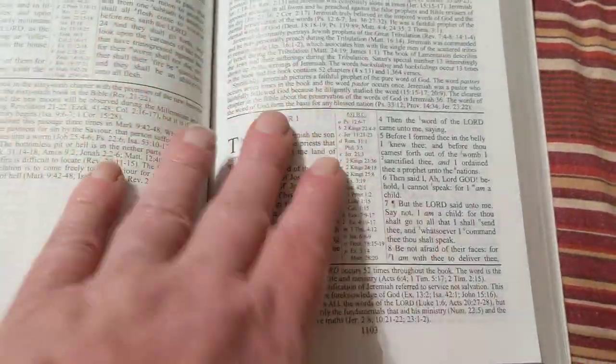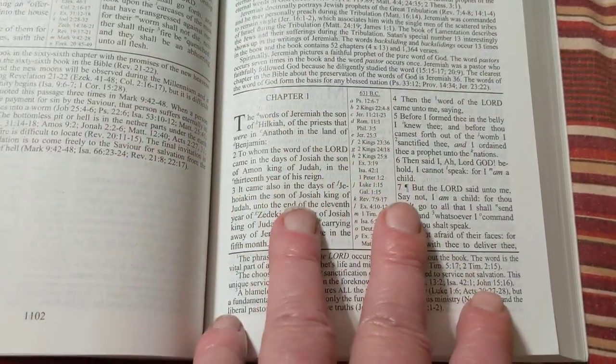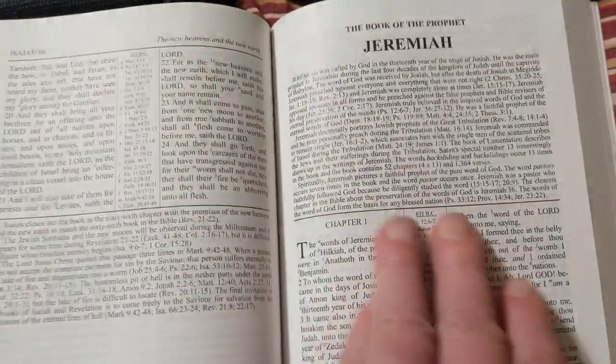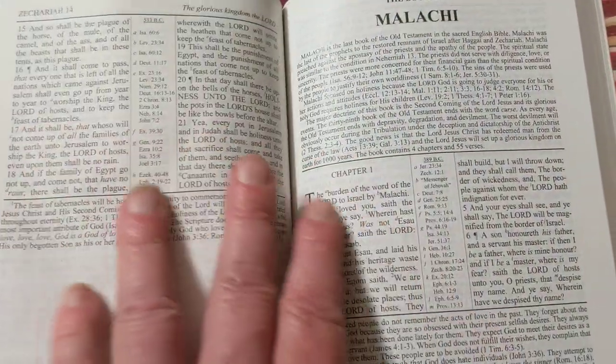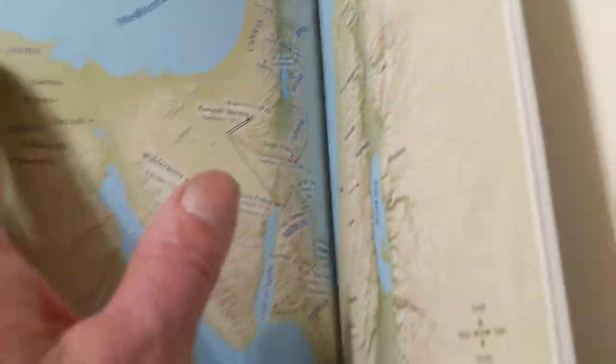He doesn't have as many notes as Ruckman or a lot of them do, but his notes are all real good, most of them. You're not gonna agree with everybody on everything. But I would highly recommend — if you do not have a Common Man Bible, get one, even if you have to get a cheap one.